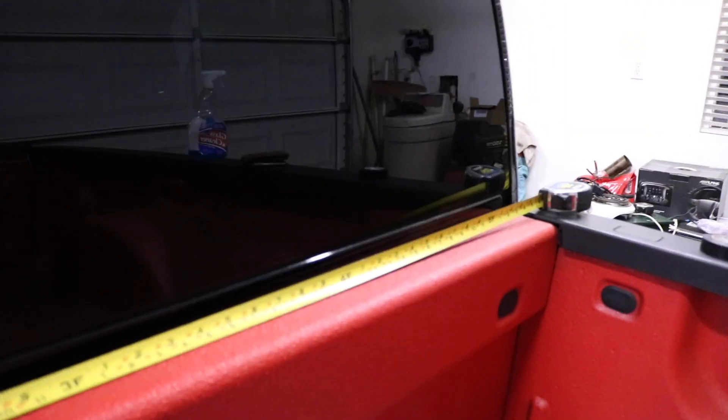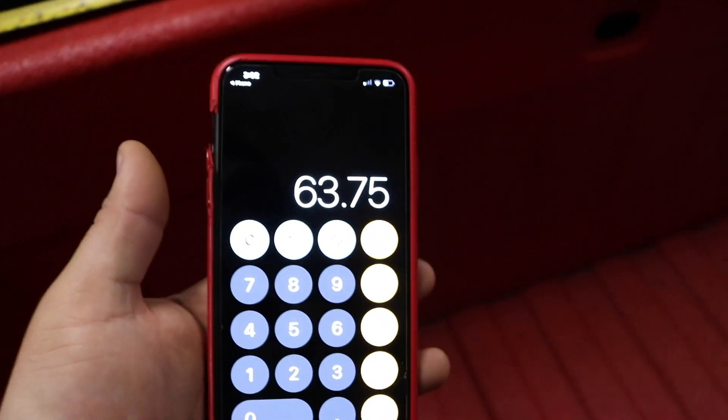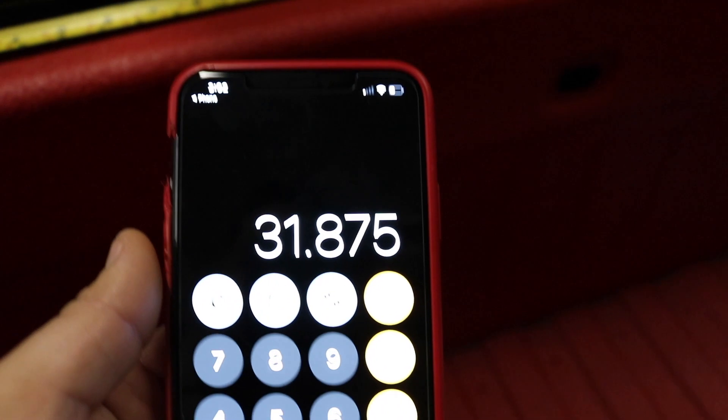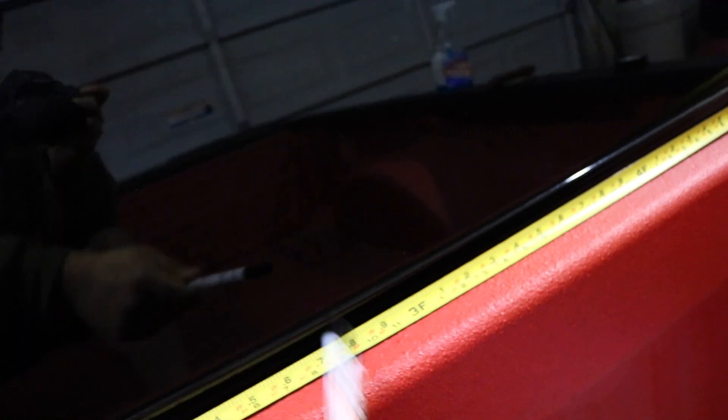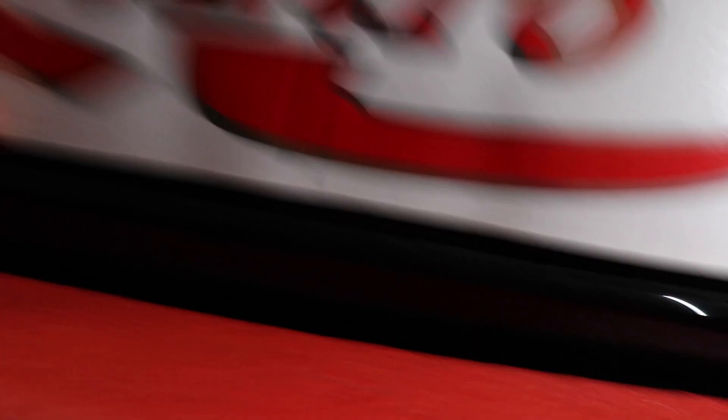I went ahead and measured the window from this corner all the way to the other side — it measured 63.75 inches. So I divided that by two and that gives you 31.87 inches, which is exactly where the half is. I'm going to use an erasable marker and make a line right down the middle. I drew the line, measured everything out with a ruler and the dry erase marker. Then what you're going to do is line up the line on the sticker with the line you just drew — that's how you'll know it's centered.